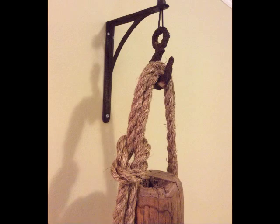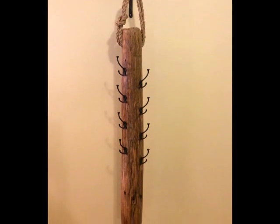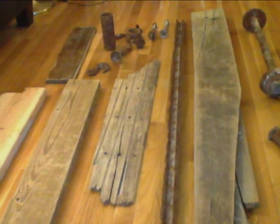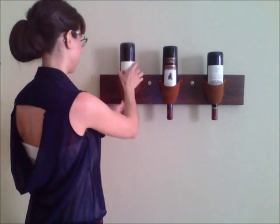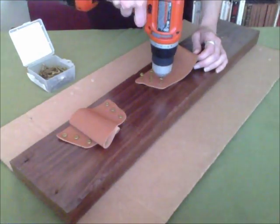Welcome back to Ruff Draft DIY. In this video I'm going to show you how to make a coat rack out of repurposed wood. I'll be using this pier post that I found in the wreckage after Hurricane Sandy. After the storm I was able to salvage quite a bit of material, both wood and metal, on the beaches around New York City. All three of my DIY YouTube videos give detailed step-by-step descriptions of how I've repurposed these found materials.